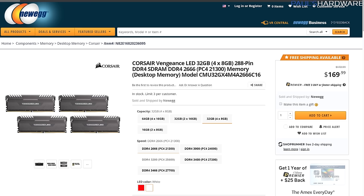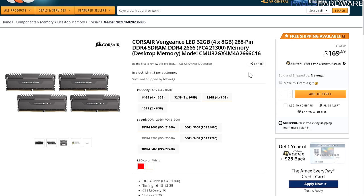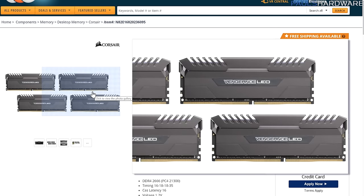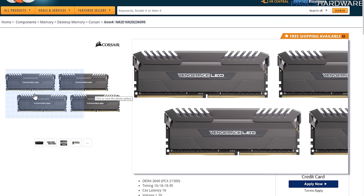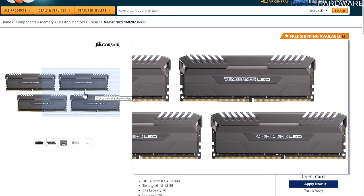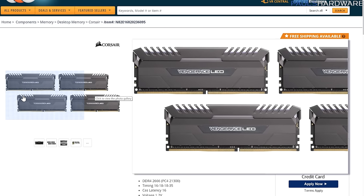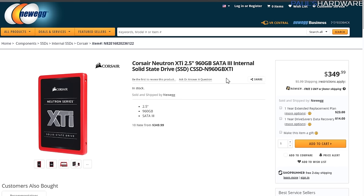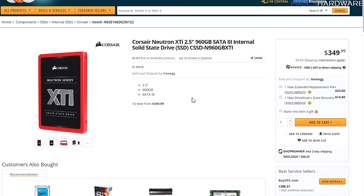It's a very nice motherboard — might be more expensive than what some people want to spend, but I think it'll look pretty cool. For memory I chose the Corsair Vengeance LED Series — a 32GB kit, 4x8GB at 2666 speed. I went with this sticking with the Corsair and ASUS theme. These are new as of Computex this year and have finally launched. I chose the version with white LEDs across the top of the sticks, which look really cool. Corsair is even working on software to make them dance.